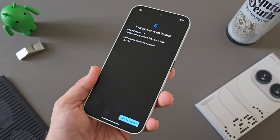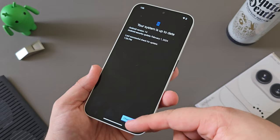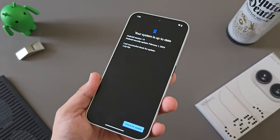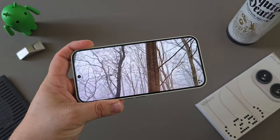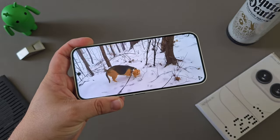I'd be remiss not to mention that the 2A has received quite a few updates already right out of the box since launch. I really like to see that Nothing is sticking to their promise in delivering consistent and constant updates. While I don't game a ton, consuming media and watching videos is really great on this bright display on the 2A.